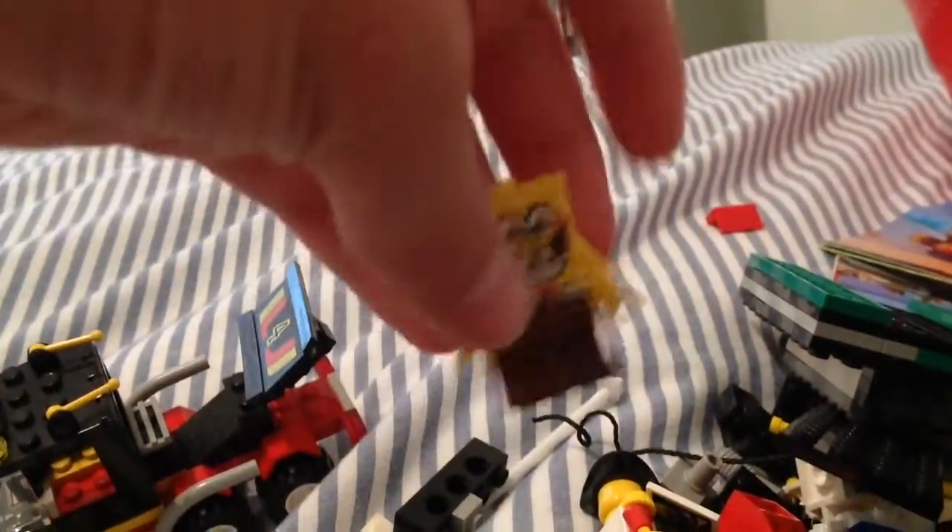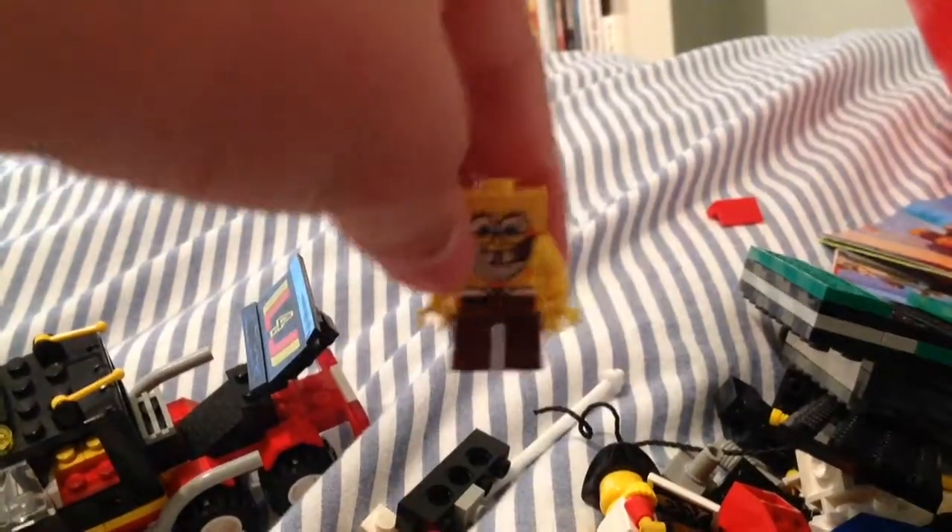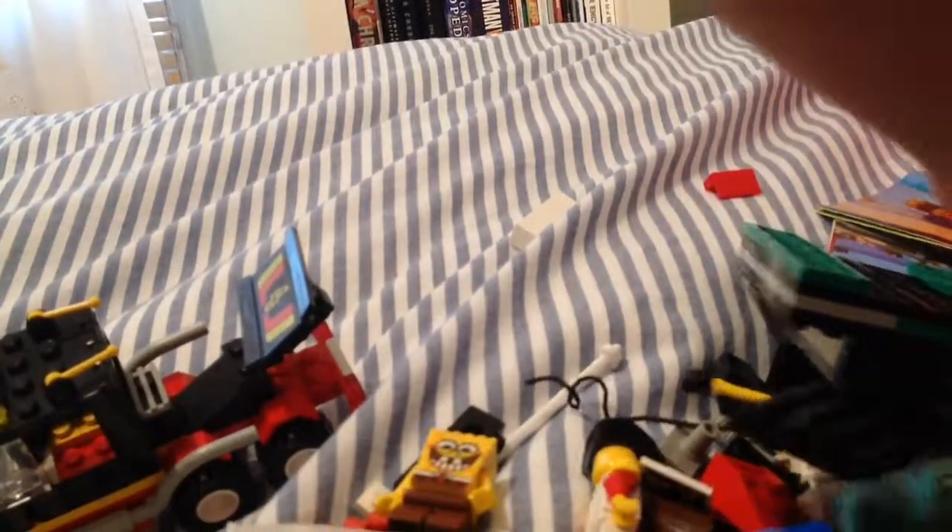I also have Spongebob. He's not that special, and he's not that old, but I just think he's cool.